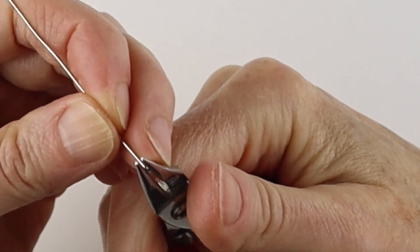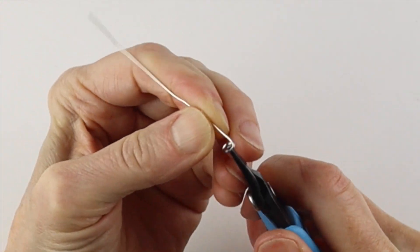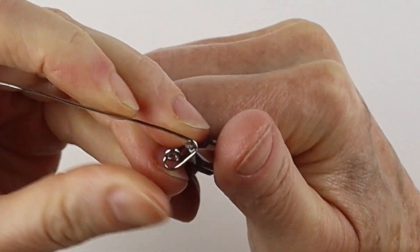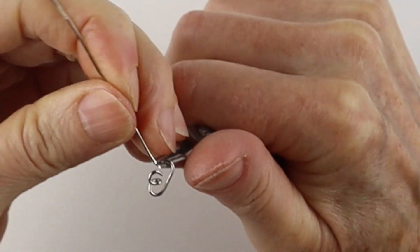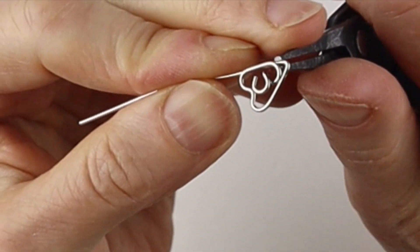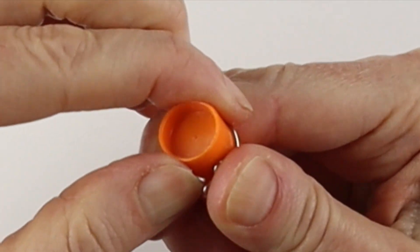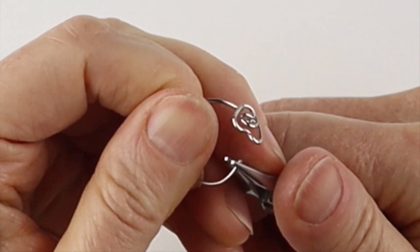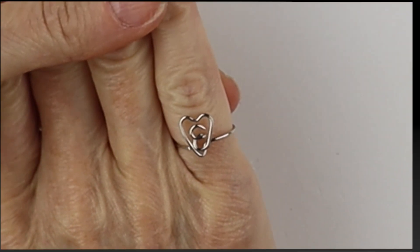For the E, we're going to bring this one down here, bring that one across, and pinch it. Bring this one around and then form the heart up here — down, up and around. Then bring this one up and across, take this and bring it all the way around, curve out the end of the band, wiggle it around a little bit, and there you have your E in the heart.